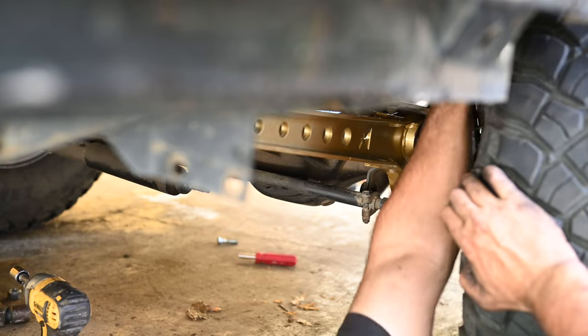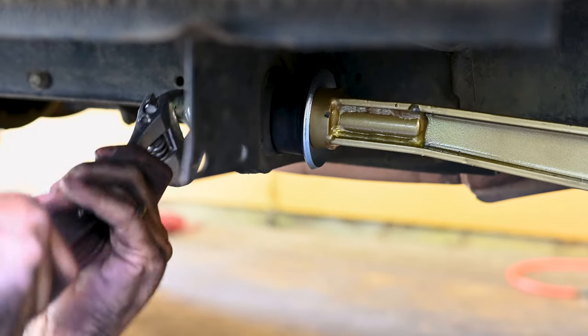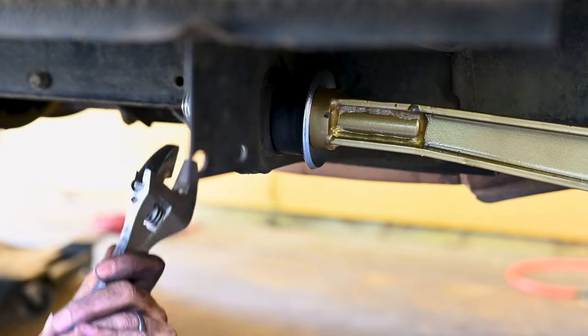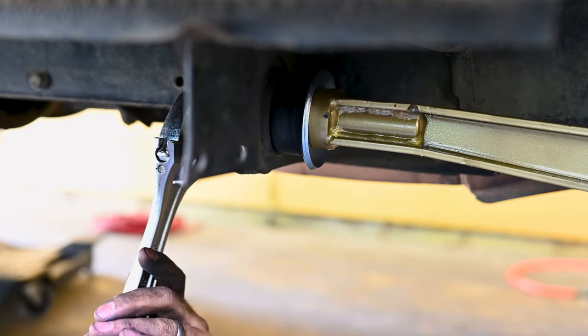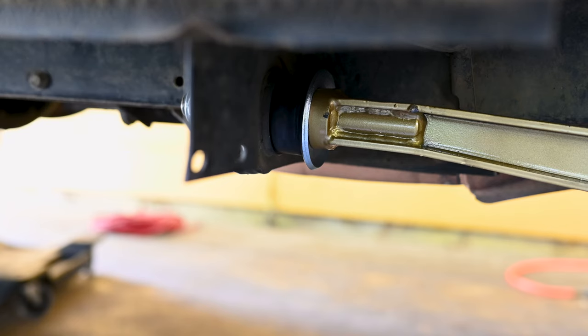Once you've gotten all the bolts good and tight, you may realize that the orientation of this large silver washer, which made perfect sense to you when you installed it, is actually the opposite of the way it came from the factory. There's a 0% chance that I'll remove all this stuff to flip that washer, so please tell me you agree with my washer placement in the comments.